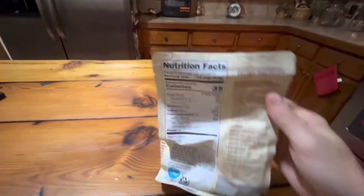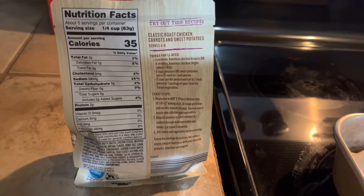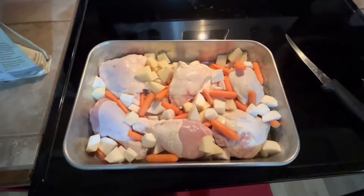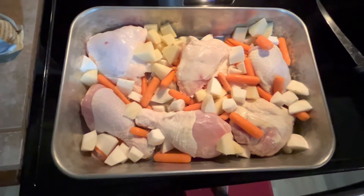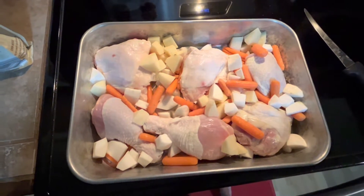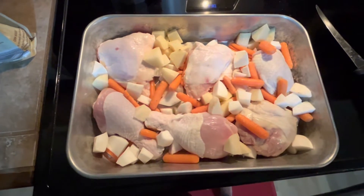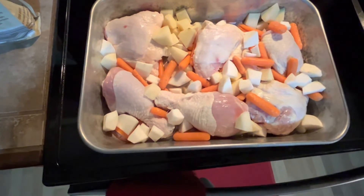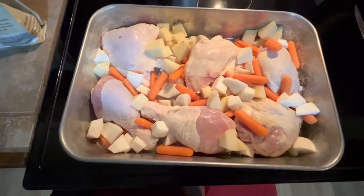Following the instructions, I went ahead and got my meat and veggies together. I put six pieces of chicken — some fairly big pieces — plus a few handfuls of baby carrots, one baked potato, and one turnip cut into little pieces.